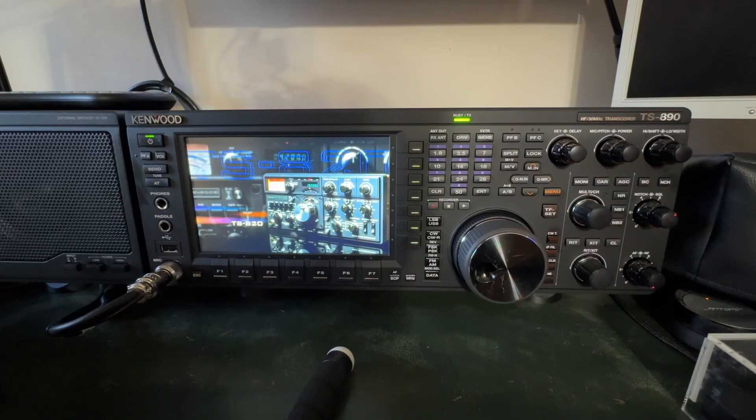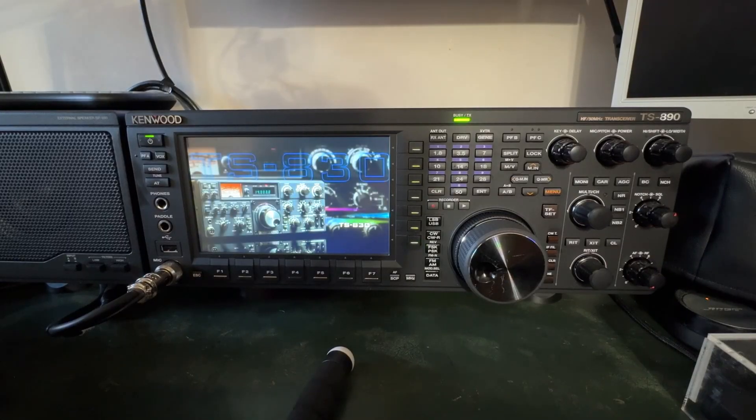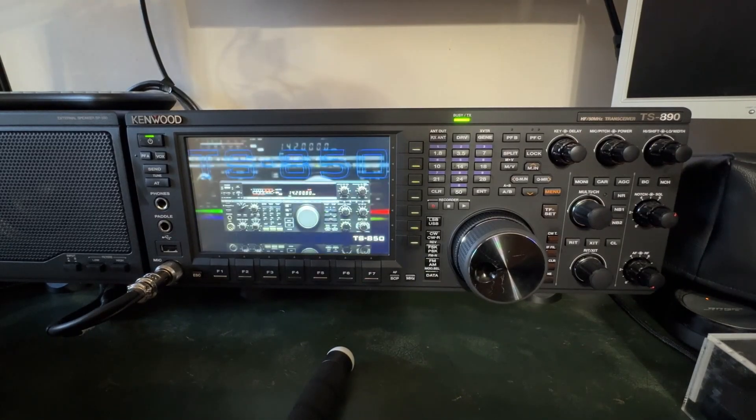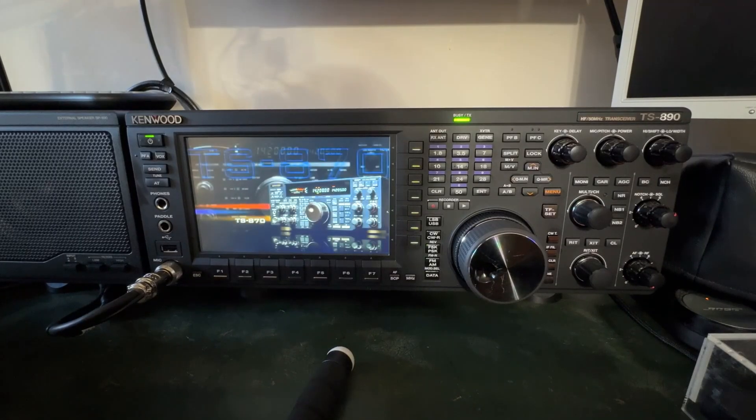I prefer to do things that way, and that's why it's so important to have the Patreon support team behind me — private donations from other hams who want to learn and who want to help me stay objective. By the way, notice that cool screensaver — it's sort of a Hall of Fame of old Kenwood radios. There's the TS-870. If the screensaver kicks in you get to see some of Kenwood's Hall of Fame classics.